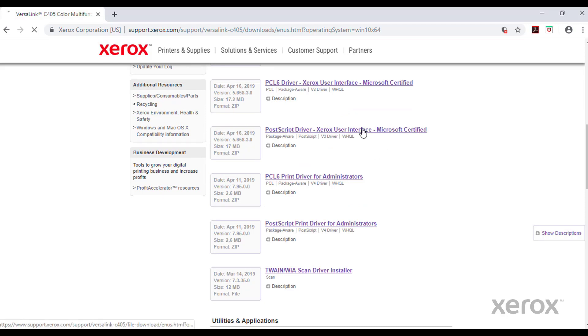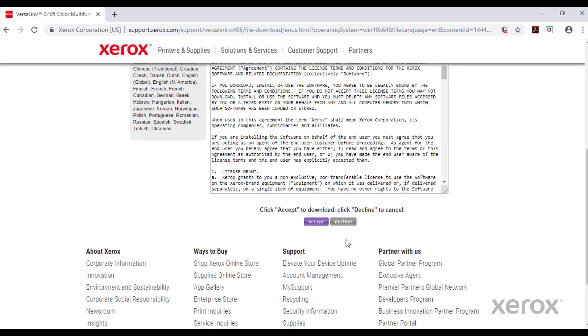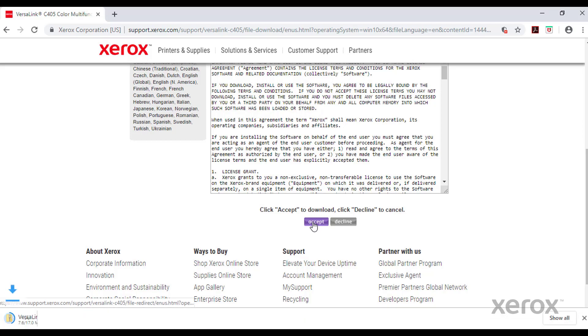Scroll down and accept the End User License Agreement. The Print Driver will be downloaded.